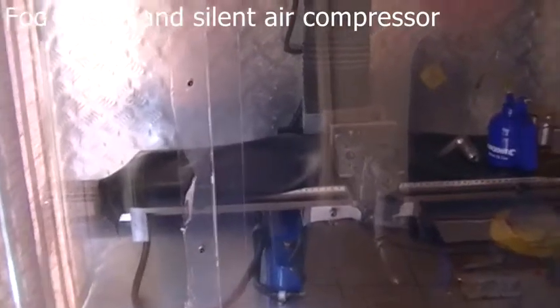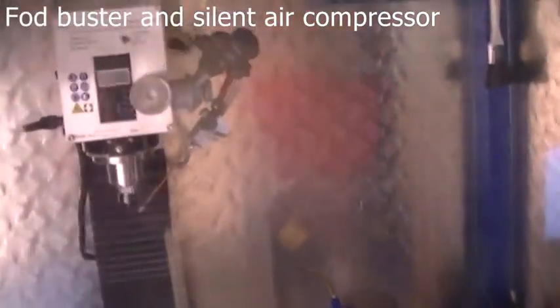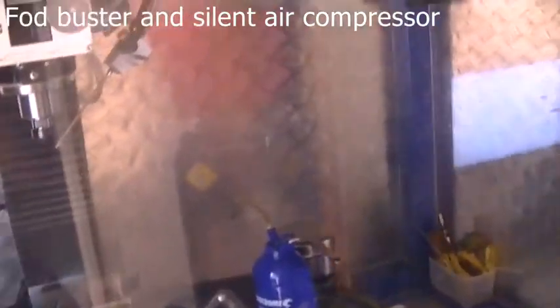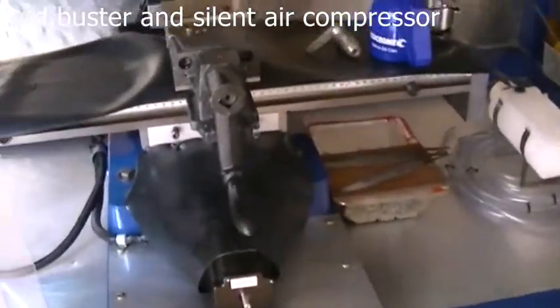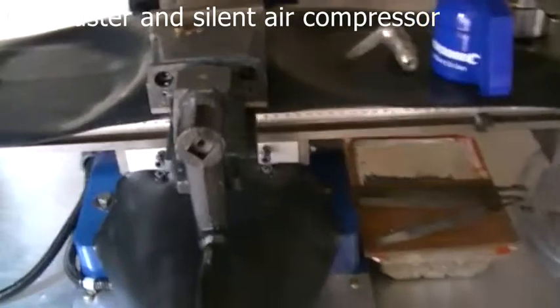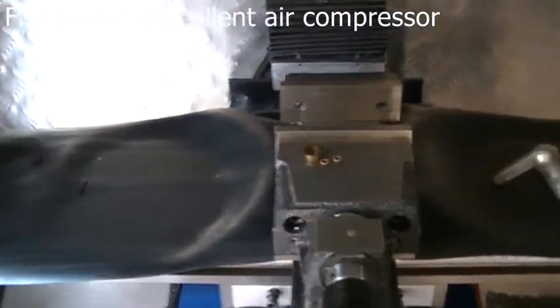Hello YouTube, Matt back again. Just a quick update on my CNC mill TM25 conversion. I've done a few things since I've seen you guys. I've put rubber gib guards on, or table guards, stopped all the crap from going flying everywhere. They work great so far.